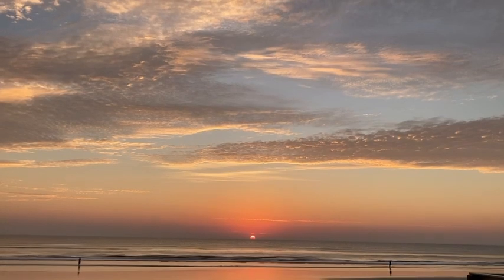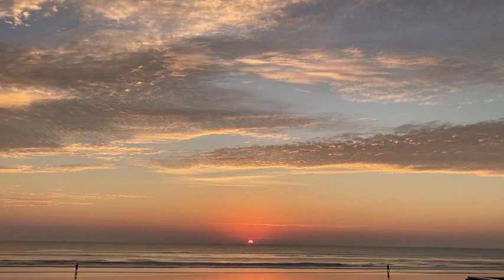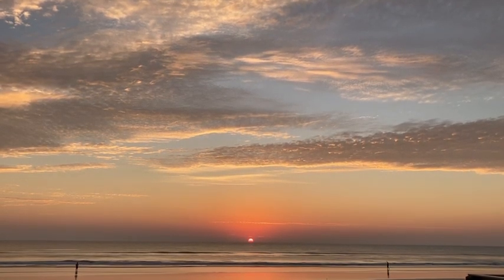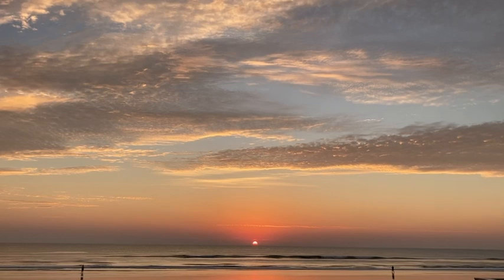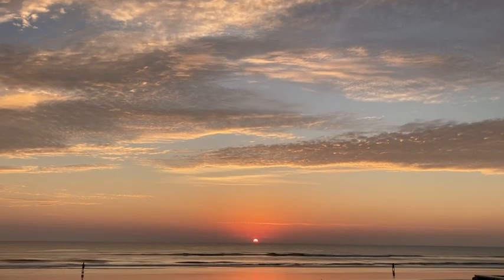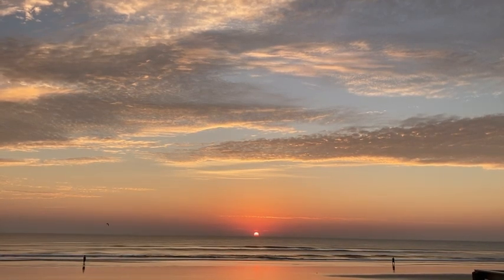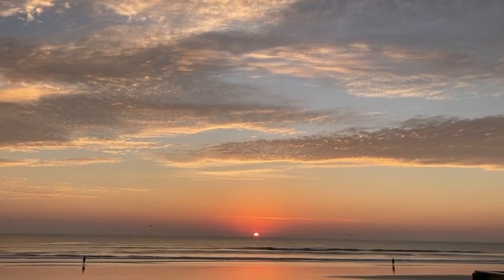Before I show you what I'm carrying today, check out the sunrise. Wasn't that something? It's never the same — I'm telling you, never the same.